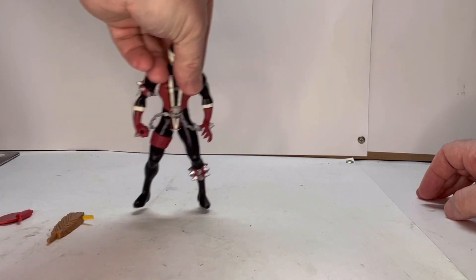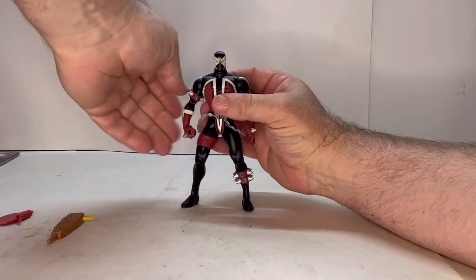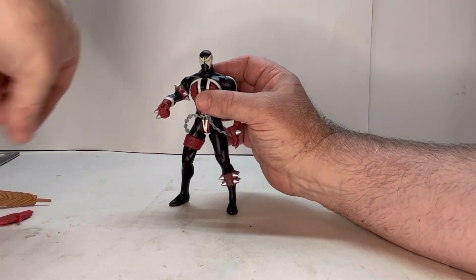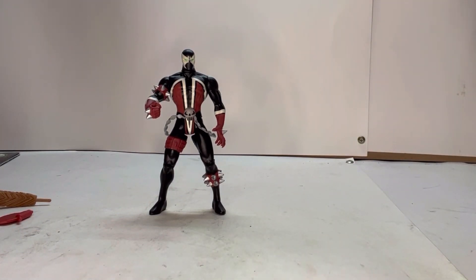He stands pretty well on his own — he doesn't really need a stand. Now for the accessories: this board with the nail fits in his hand no problem. I'm not sure why that was the weapon of choice, because anyone who reads the comics knows Spawn has all sorts of cool machine guns and really cool weapons. I'm not 100% sure why they gave their first Spawn figure a board with a nail.